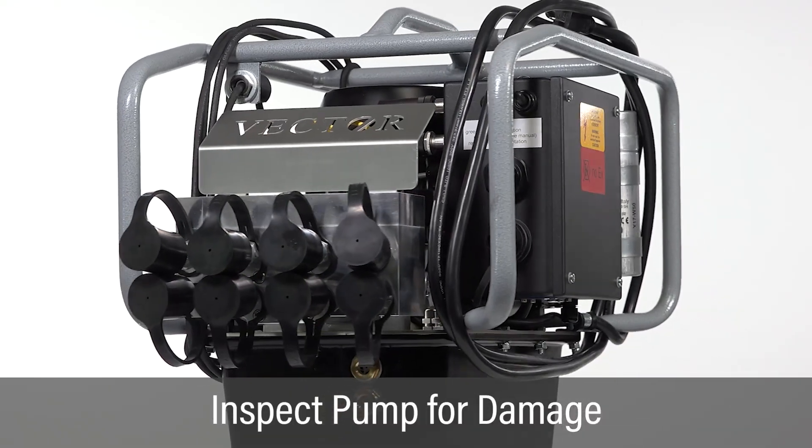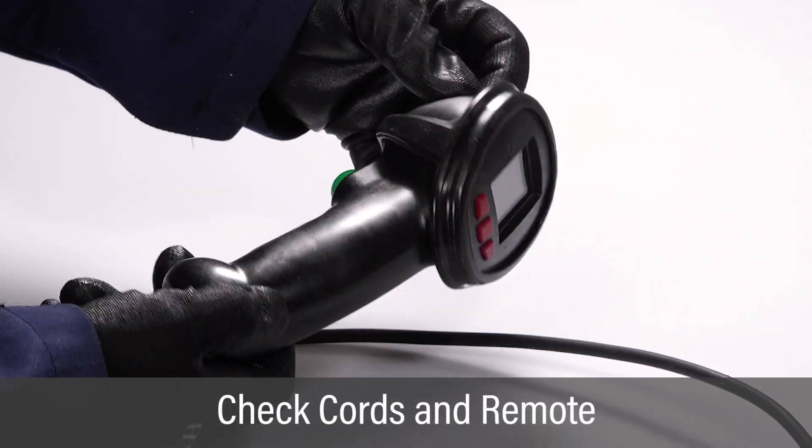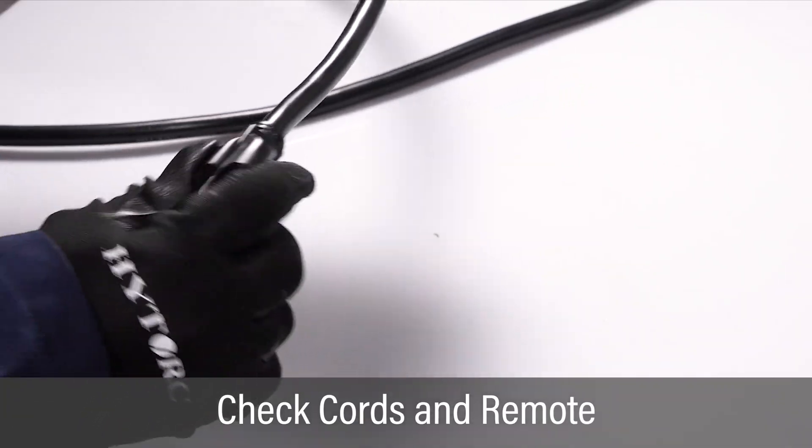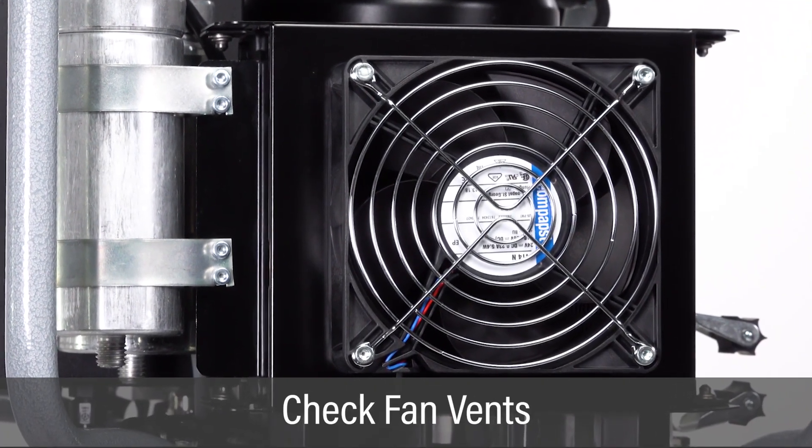Inspect the pump and all components for any signs of physical wear or damage. Check the power cord, remote control assembly, and remote cord for any signs of damage. Check to ensure the fan's vents are clear to allow proper airflow.